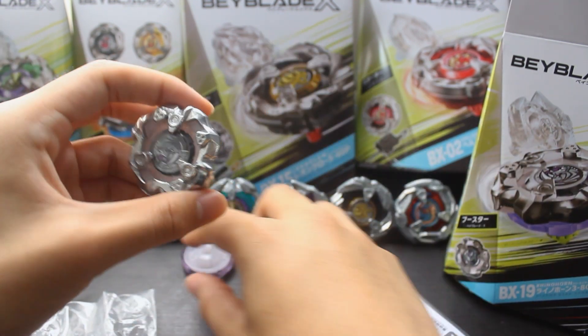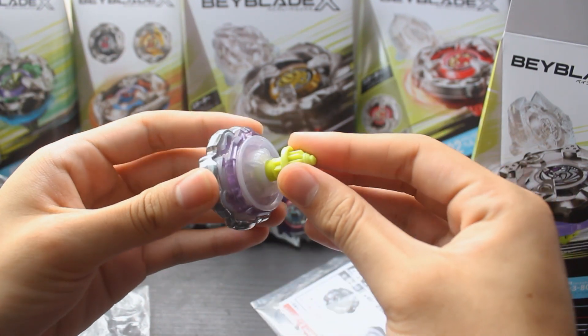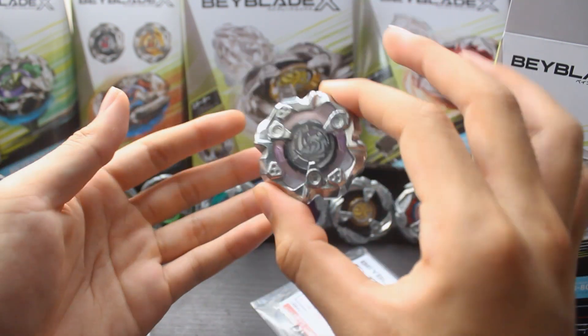Now that we have the whole thing, we're going to just slap it together — and that is Rhino Horn 380 Spike.